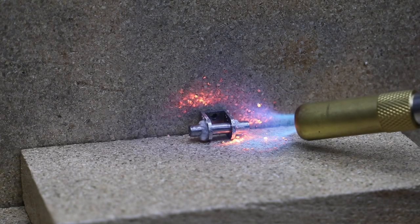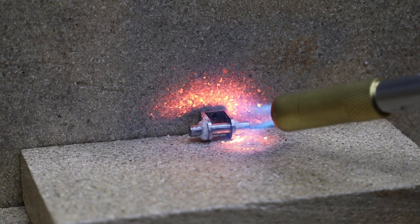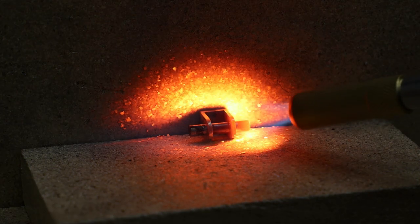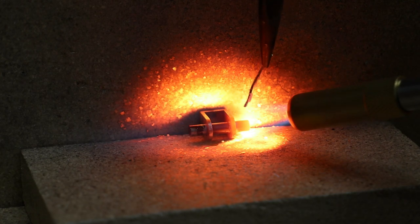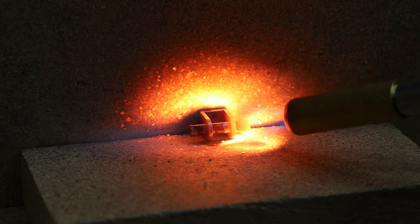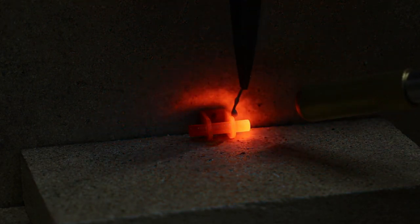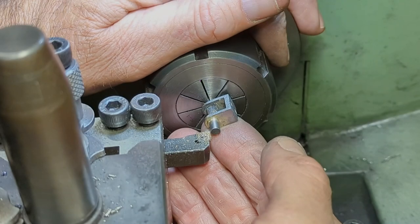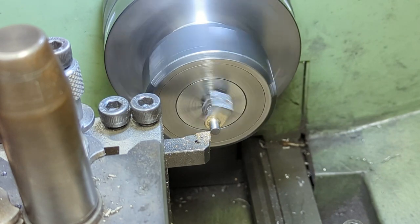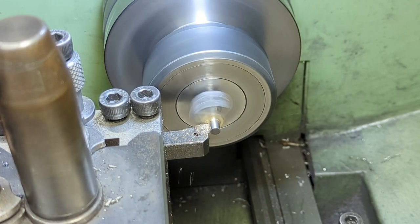For the shaft I solder a short length of 3/16 bar into the trunnion — I'm actually looking for 4.5mm diameter on the shaft, but I'll come back to that in a minute. With the shaft soldered in place I can now bring it down to the required diameter. This setup is a little bit precarious so I'm taking really shallow cuts.